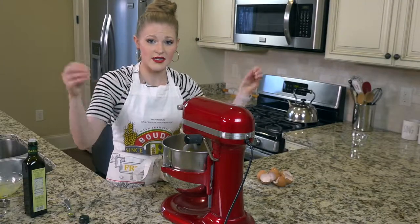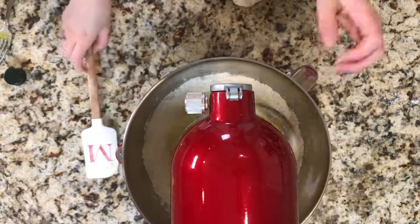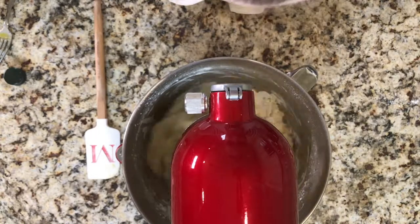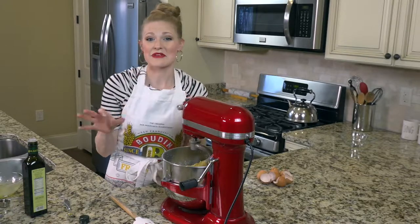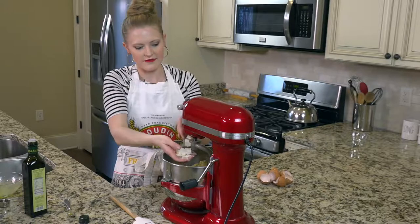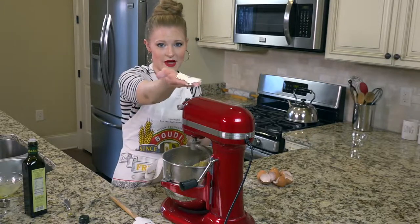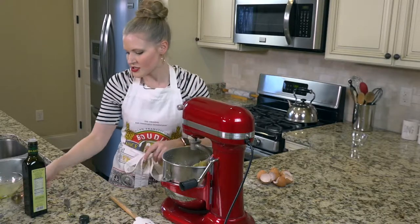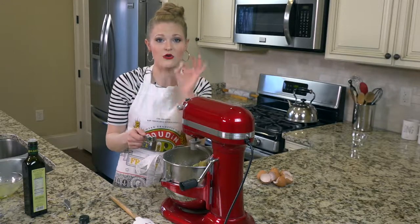Sometimes you're going to need to scrape down the sides to get the flour in. Depending on your flour that day, sometimes it might be a little dry, and that's okay — you might have a little bit of a mealy consistency in the bottom of your mixer. Don't have any fear about that. Just add a couple tablespoons of water until you get that nice dough consistency.